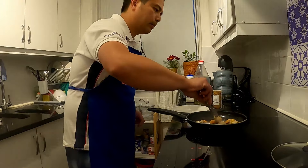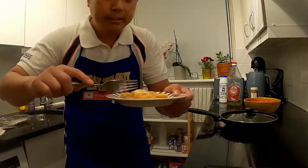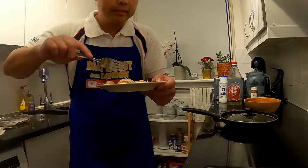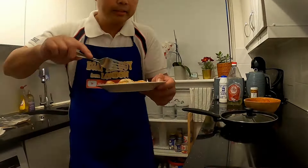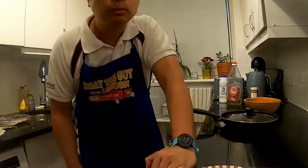After 2 to 3 minutes, we put it back. With taste. Mmm! Fresh. You can add the salt and the pepper. I will try that with the scallops. And we can put it on top.